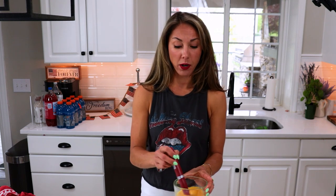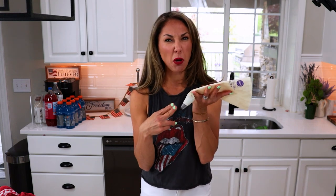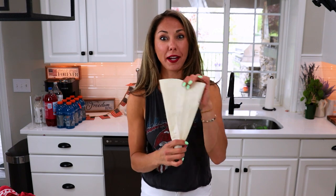12 ounces of cream cheese, about half a cup of powdered sugar, a teaspoon and a half of vanilla, an egg with some water for our egg wash, and a piping bag. Or you can use a Ziploc bag and snip off the corner to make your own DIY piping bag — I do that all the time. Okay, let's get started.